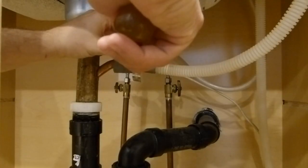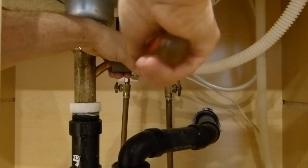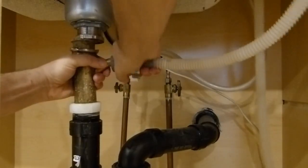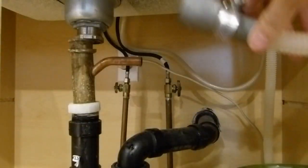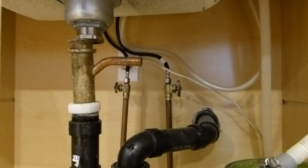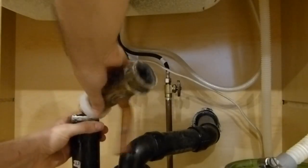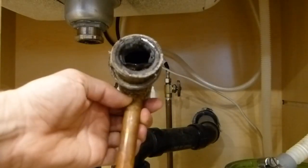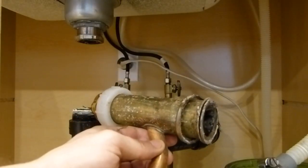The next thing I'll do is remove the clamp that holds the dishwasher drain tube on — that's just a matter of loosening this hose clamp. There's a little bit of water there. Now I should be able to pull this thing out of here. You can kind of see it's pretty well shot, so I'll take a ride off to the hardware store and see if I can get a replacement.